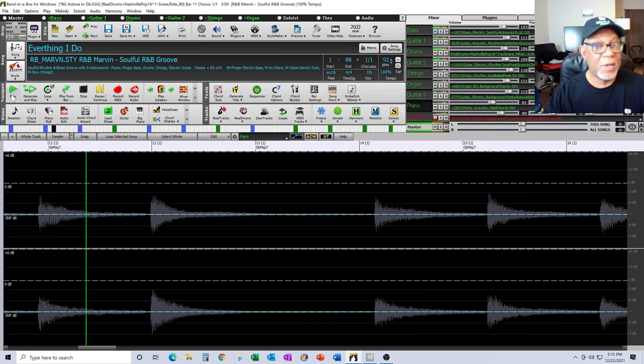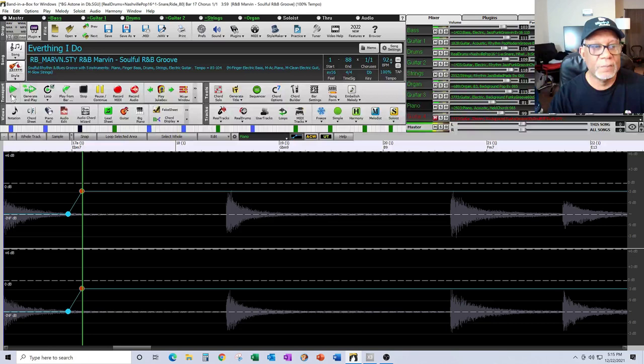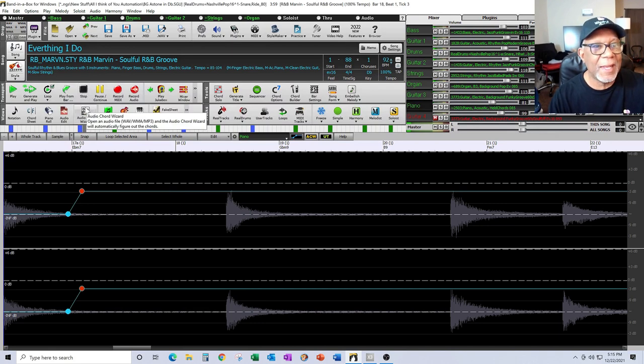I love the guitar sound in this song. I think the real tracks they developed are just great — they give me the exact feel I was looking for. Piano's in, organ's in.